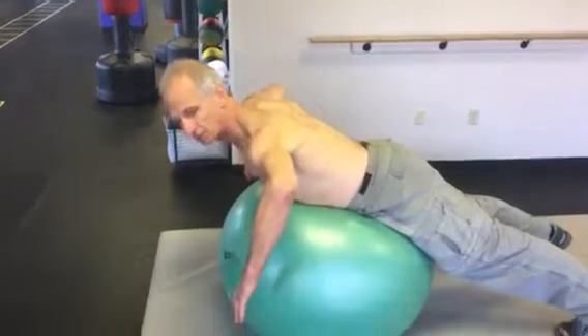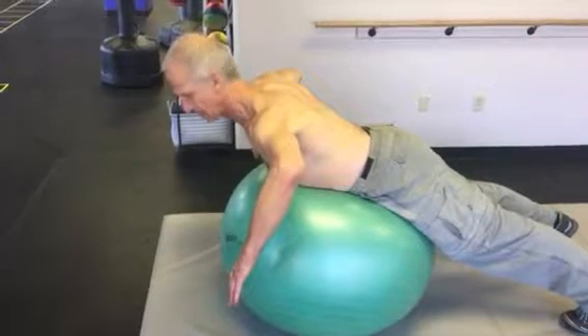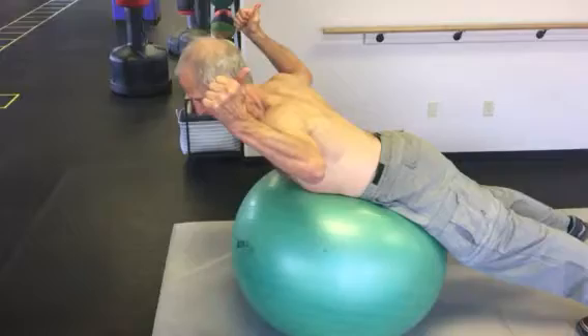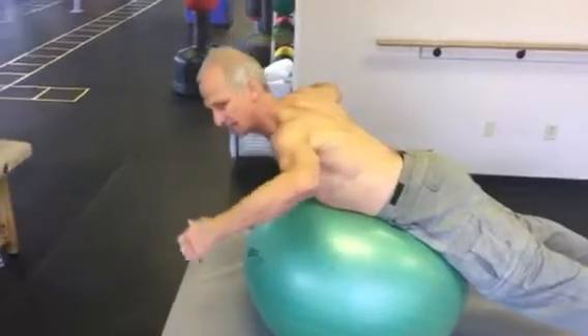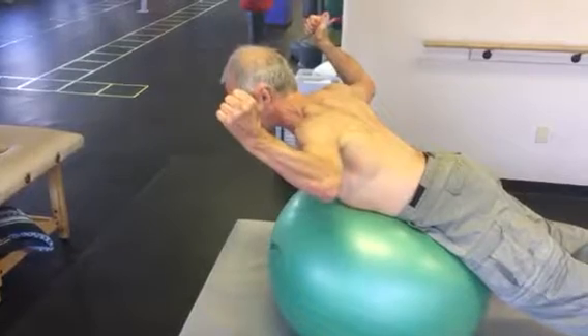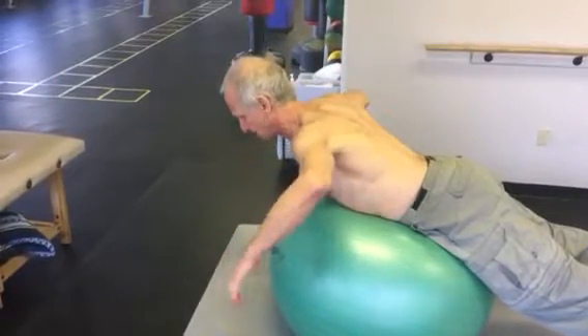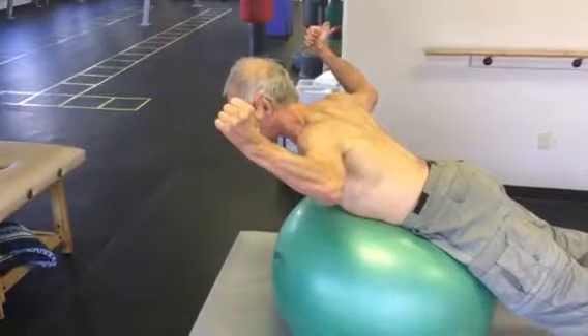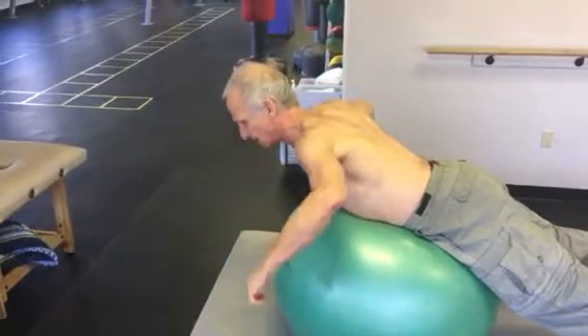So your elbows are bent, head, neck, spine neutral. You're going to rotate the arms up in external rotation. The elbows stay as a pivot relative to the height of your shoulder, and you will externally rotate, squeezing the shoulder blades back as you make that rotation movement.